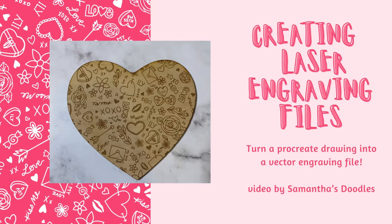Hi friends! I had some requests for doing engraving file tutorials, so I'm going to share with you how I made this really cute Valentine's backer.